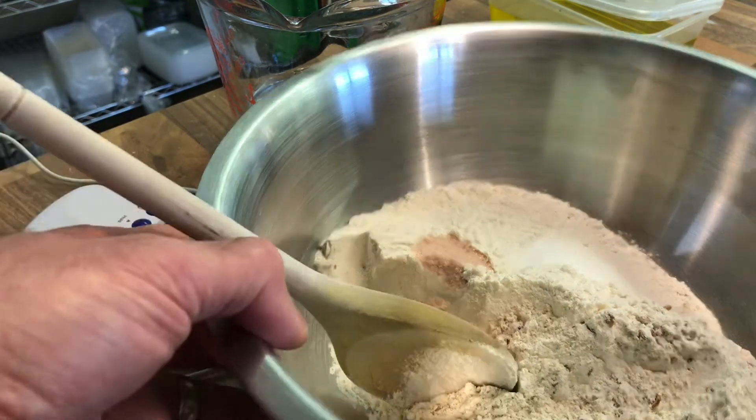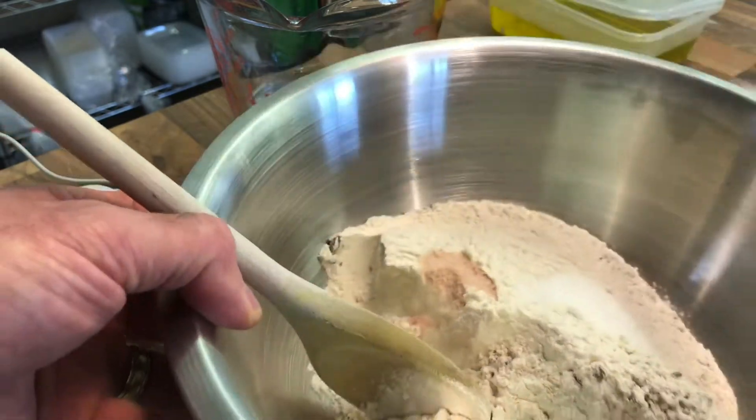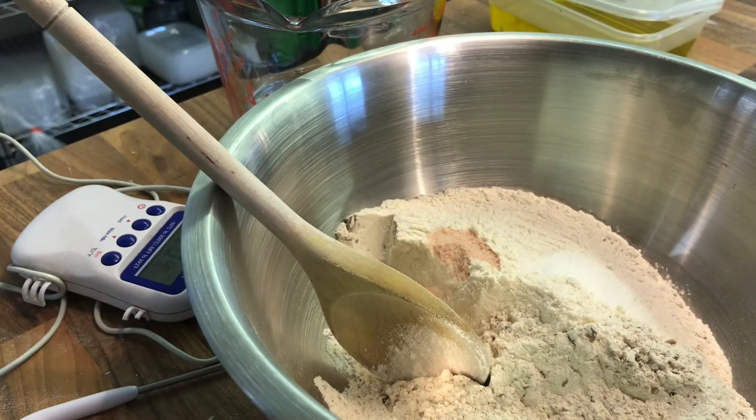In the bowl I've got the two flours. I've got a little bit of pink salt in there and a little bit of sugar. The sugar is there to help form a little bit of a crust on this basic bread dough.